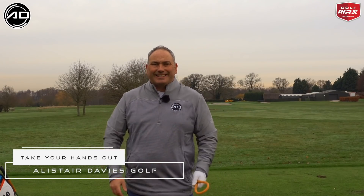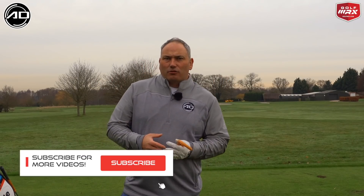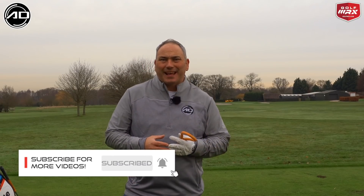Hi everyone, Alistair Davis here. Welcome back to my YouTube channel. Today's video is all about reducing the amount our hands work in the golf swing. This is something I could do with in my own golf swing, and something I see with a lot of golfers — the hands work too much.